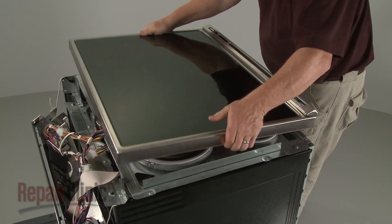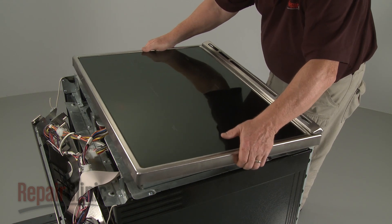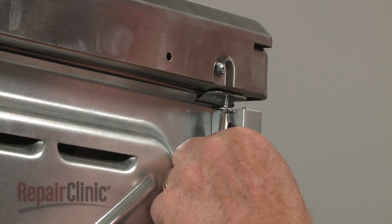Reposition the main top by sliding the rear edge under the lip of the element support panel, then lower the front edge. Replace all of the screws to secure.